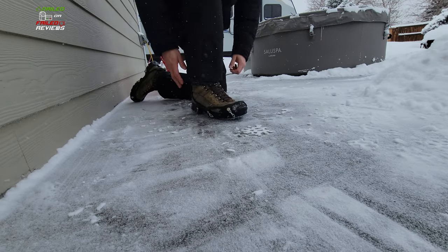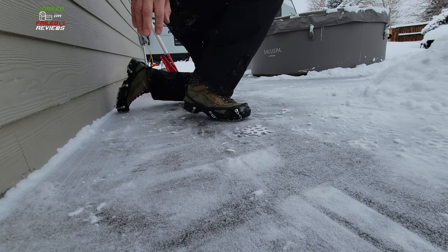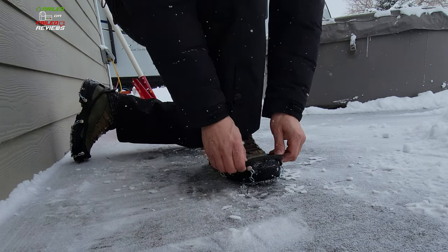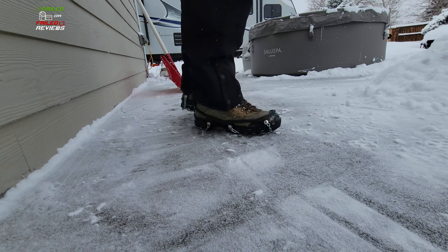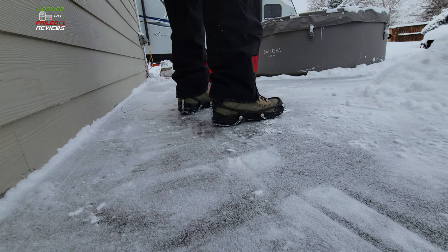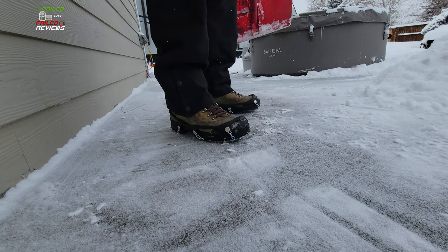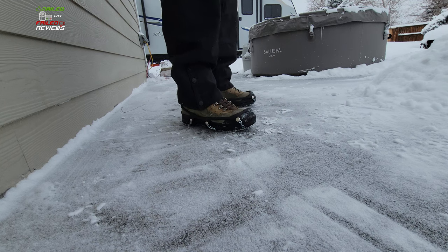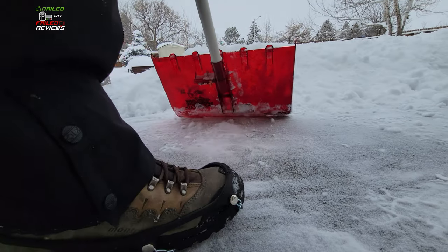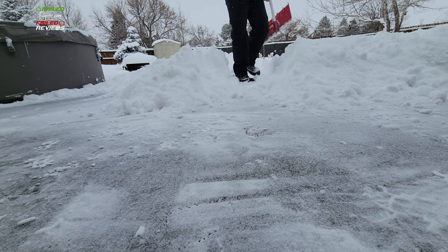They go on super easy — you might have to adjust them a little bit to make sure they're sitting properly on the bottom of your shoe. You can see it looks really, really traction-y. I mean, you're just not going to slip. It's hard to get on camera possibly, but you can hear them grinding in. I'll push against this snow here — you can see how I can push off.